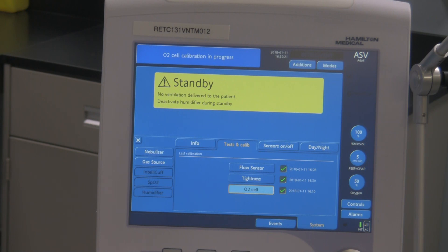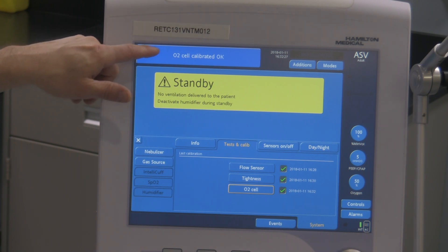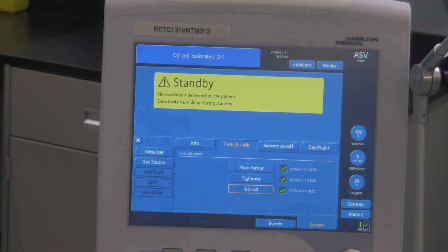I hope that this calibrates in time here. Yay! It says O2 cell calibrated OK — so it's good. We passed all three tests: checkmark, checkmark, checkmark, today's date, and the actual time that the test was done. This is good to go.